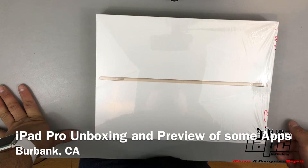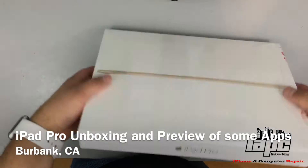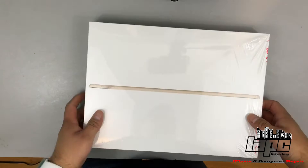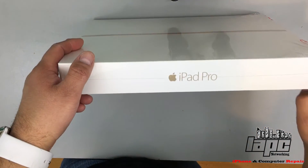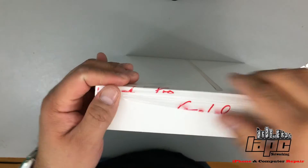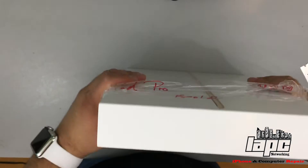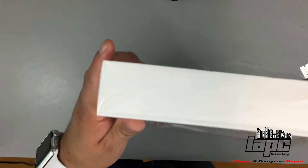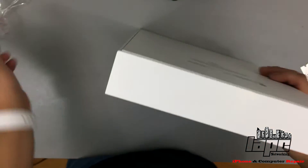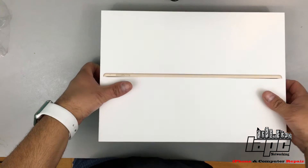How you guys doing, this is Tito from Mary PC Networking and today I'm gonna do an unboxing about this new product right here — this is the new iPad Pro. I'm gonna do it really quick, so to start I'm gonna start cutting the side. I like to rip my plastic apart.